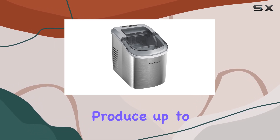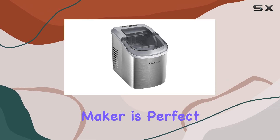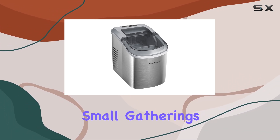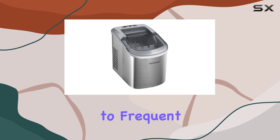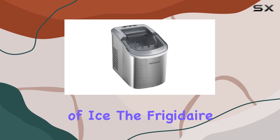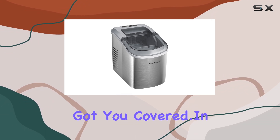With the capacity to produce up to 26 pounds of clear ice cubes per day, this ice maker is perfect for households, small gatherings, or even office spaces. Say goodbye to frequent trips to the store for bags of ice — the Frigidaire EFIC 120SSSC Ice Maker has got you covered.